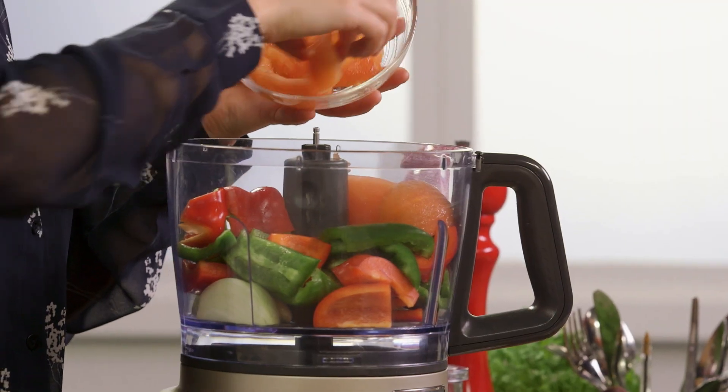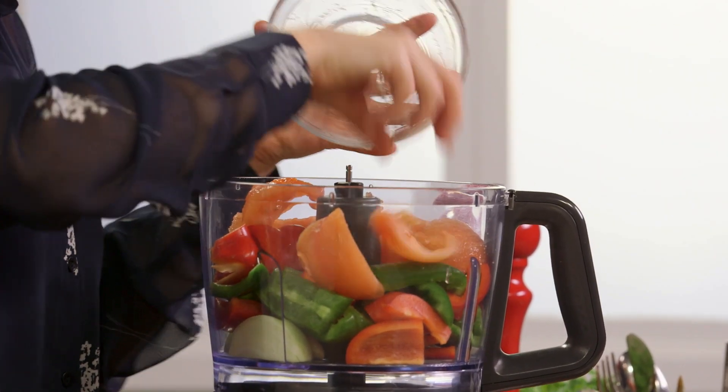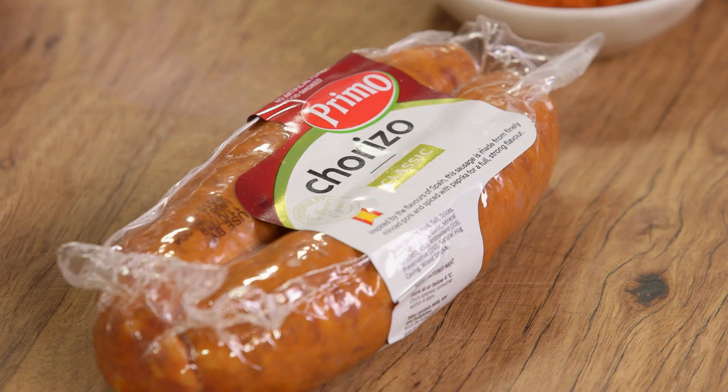Also, two tomatoes that I've peeled. I've also taken the seeds out because the seeds are quite watery and we don't want that.